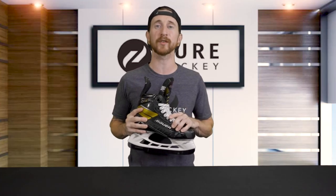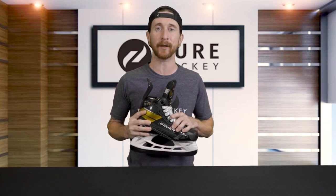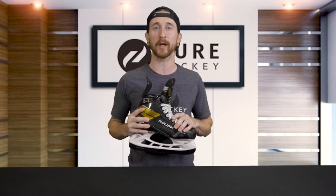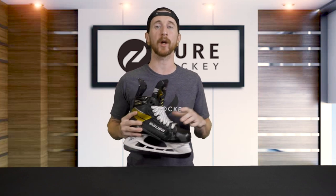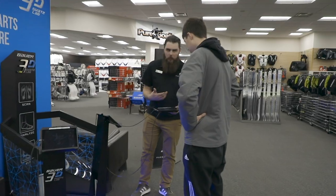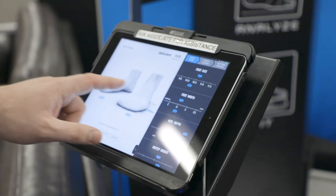If you want to hear more about the performance fit system, we did a whole video breaking it down — I dropped a link in the description. It's also on all the applicable product pages, so be sure to check it out. As we always say, to get the best fit, we recommend coming into one of our stores so you can get fit by an expert on one of our Bauer scanners.